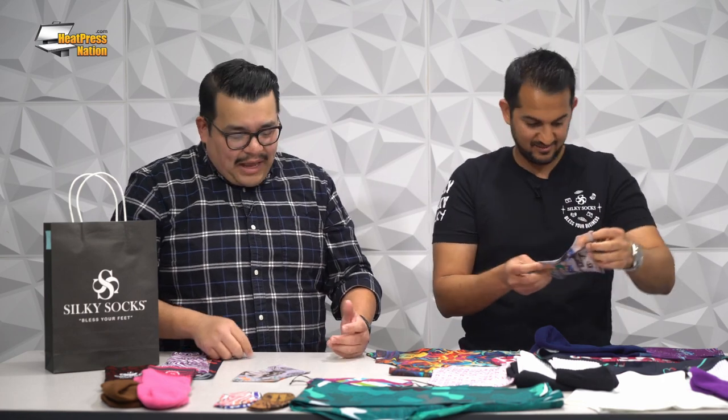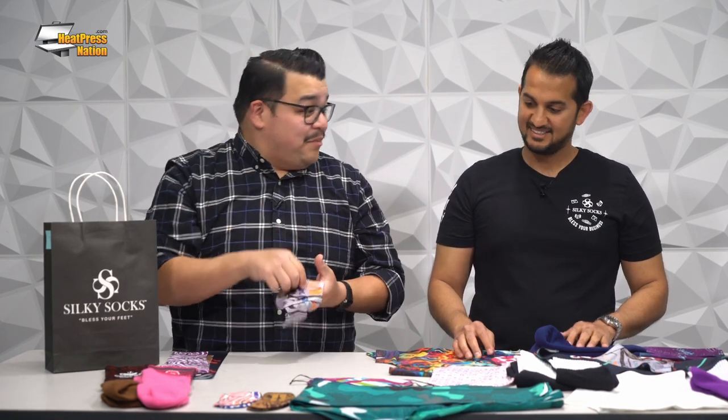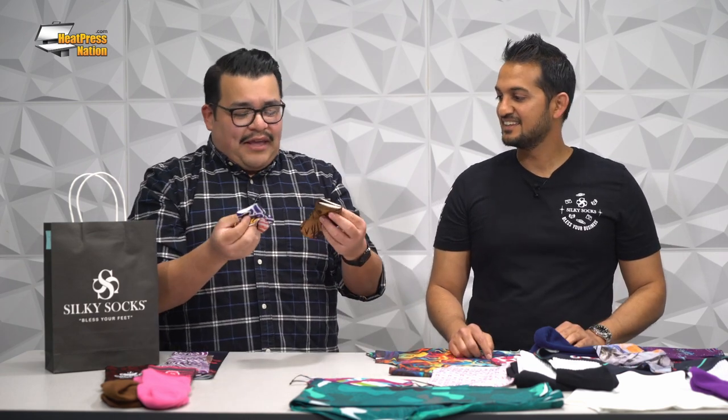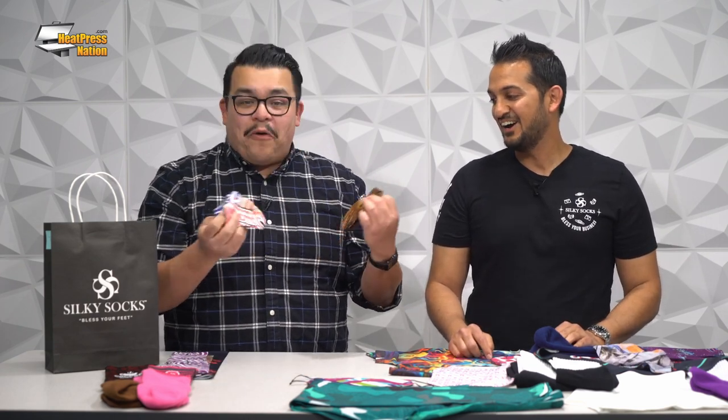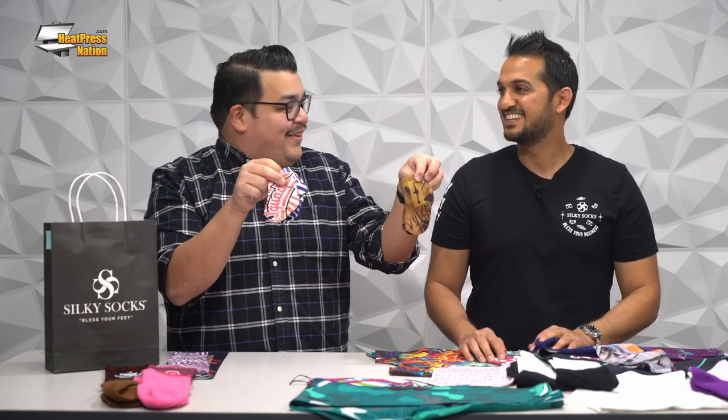Spats give you a cool little swag to your outfit, which sublimation is all about. They're an awesome upsell to sports teams if you're doing vinyl and sublimating jerseys or name and numbering. My wife and I are expecting — congratulations! — so I'm going to buy buckets of these infant socks. These are so cute.